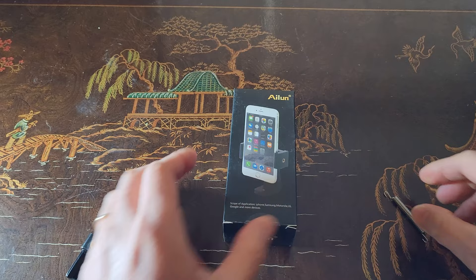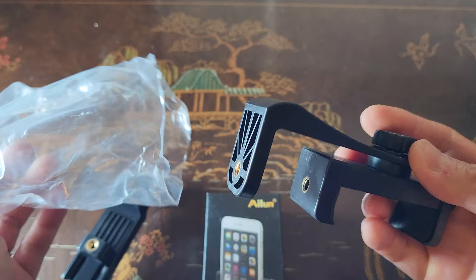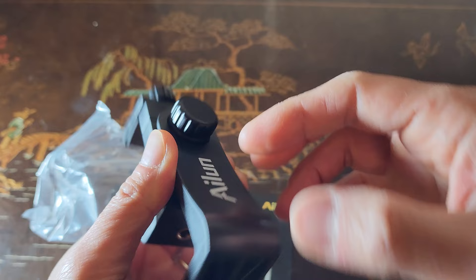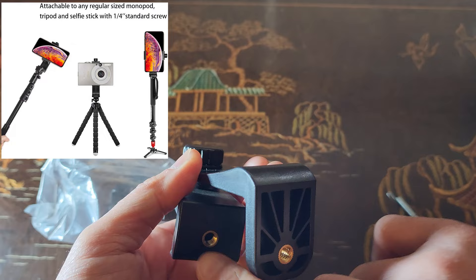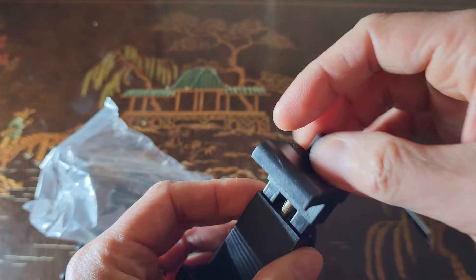Let's go ahead and see what's inside here. Very simple — no instruction manual. This design doesn't have any spring in it. You have your standard quarter-inch screw, and you can take this apart. There are two pieces to it, and here is how you lengthen it — it's a screw-based lengthening design.